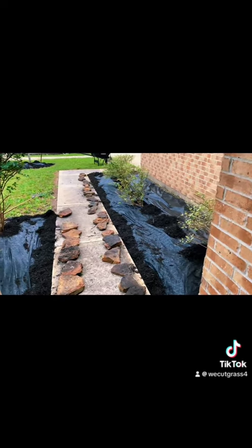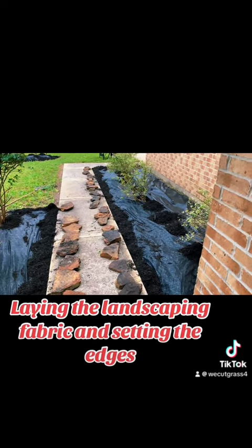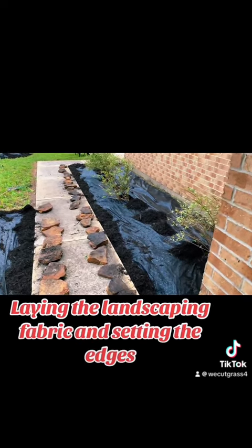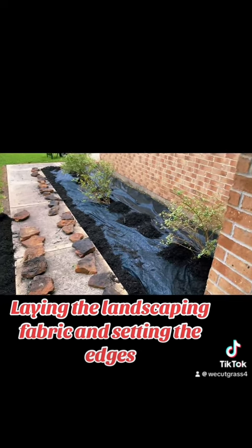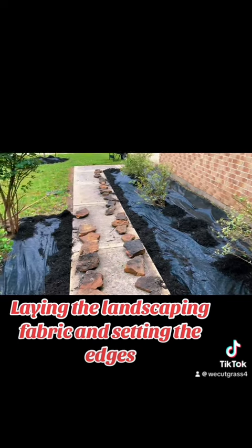What's up guys? We moved on to my next step. We just laid the landscaping fabric. We just established our edges and held down the landscaping fabric with some mulch. Looking good.